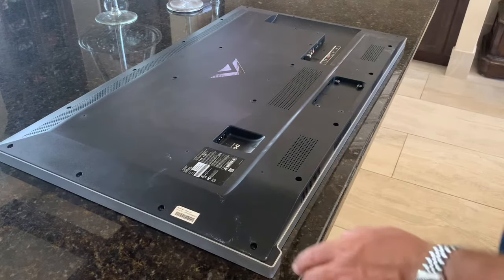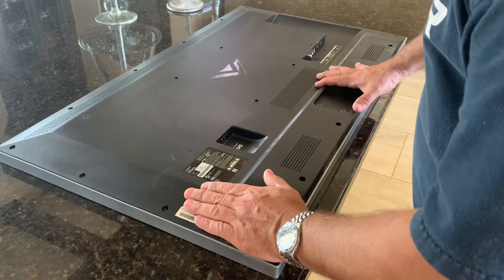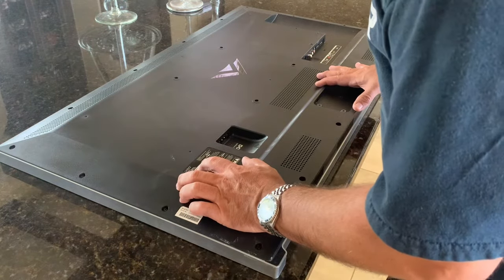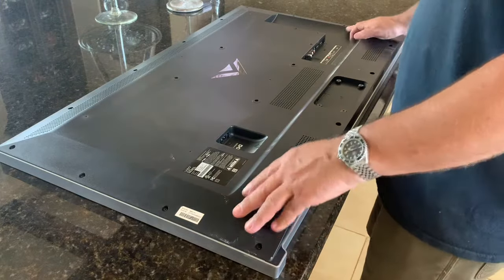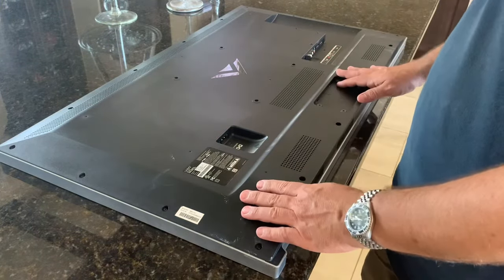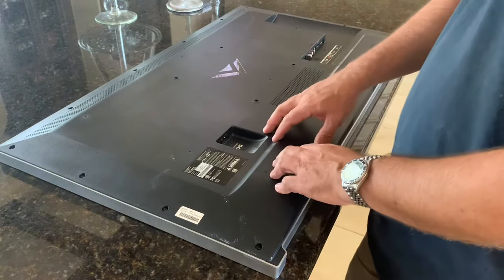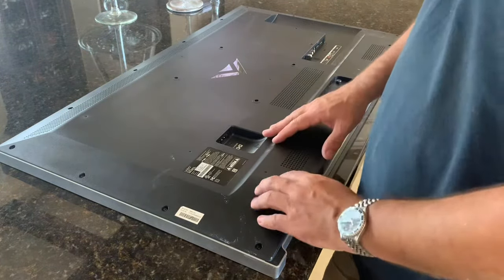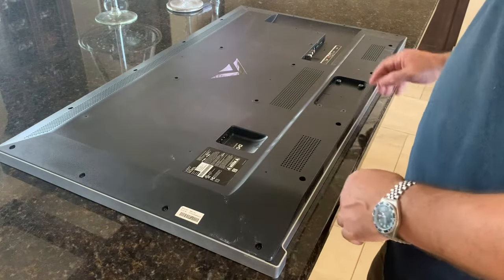What I have today is a Vizio TV that has a bad power supply. This is about a 40-inch TV, model M401i-A3. It's a few years old and it doesn't power up or do anything at this point. What we're going to do is take the back cover off and look at the power supply board, see if there's something we can fix on it, and if not we'll replace it and see if that fixes our problem.